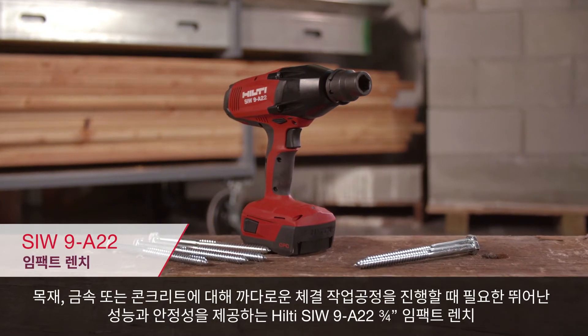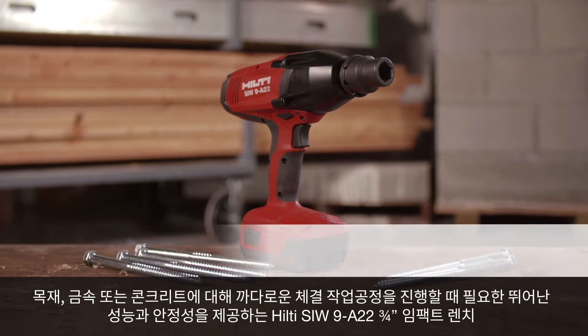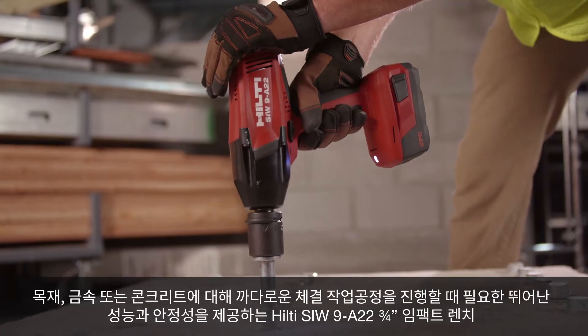Hilti's SIW9 A22 ¾-inch impact wrench delivers high performance and reliability for demanding fastening applications in wood, metal, or concrete.